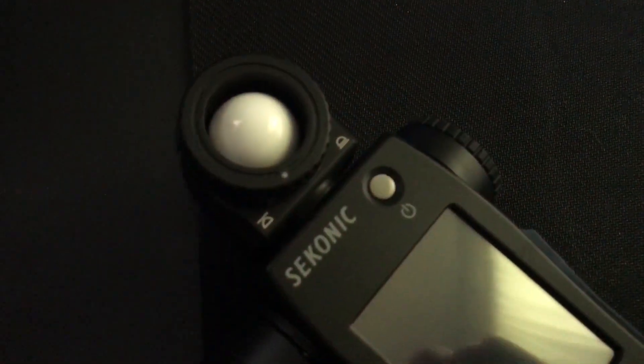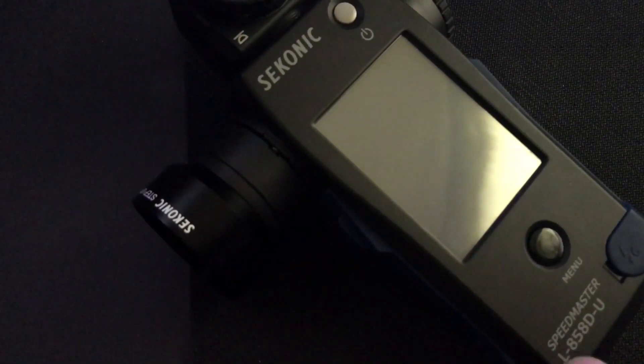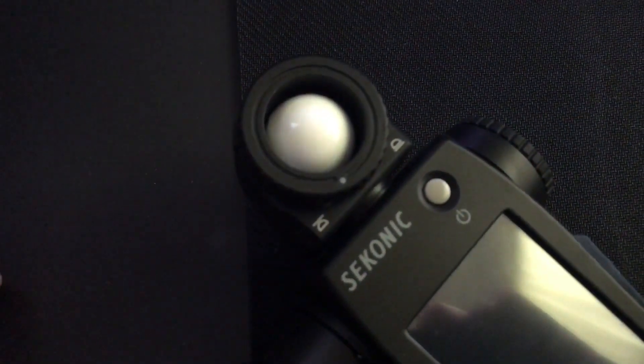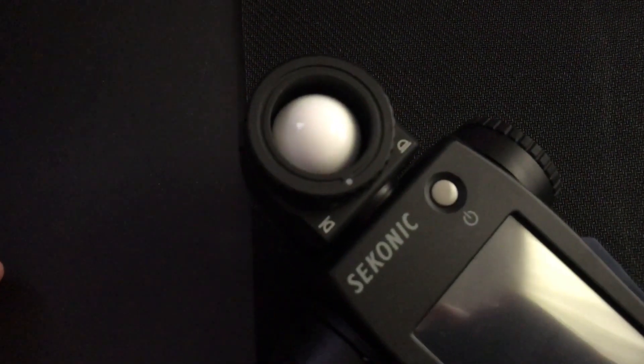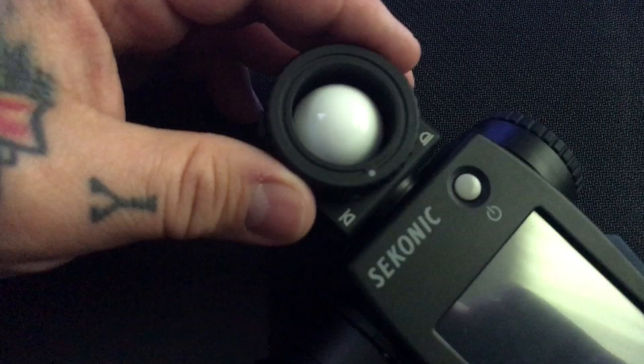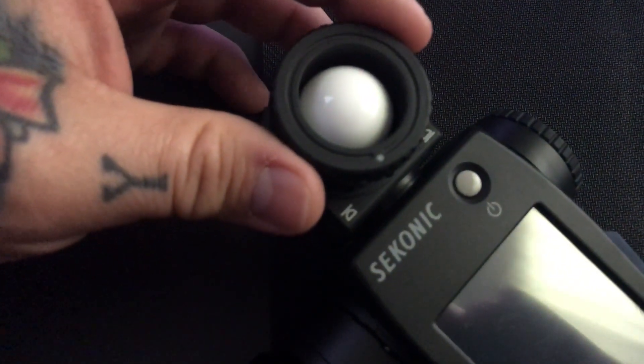I wanted to show you this. I've been going over the use of the new touchscreen Sekonic 858 light meter. In case you actually damage the Lumisphere dome, unlike other light meters, this one is replaceable. There's an unlocking lever over here, so I'm just going to show you the actual sensor.